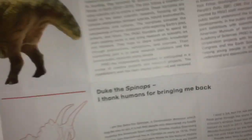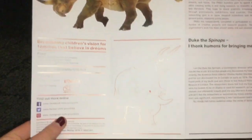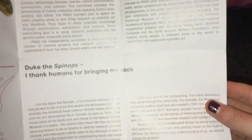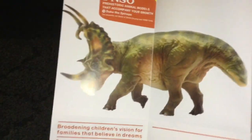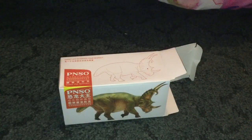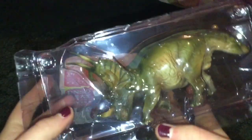Anything on the back? All the English side. Interesting — I might read this later. I'll put that in the back sheets.